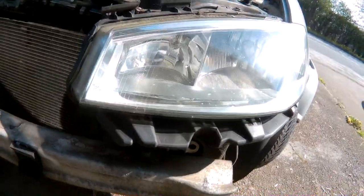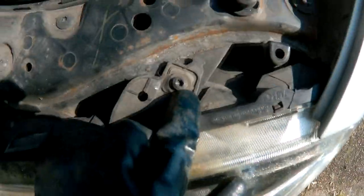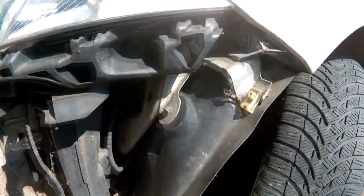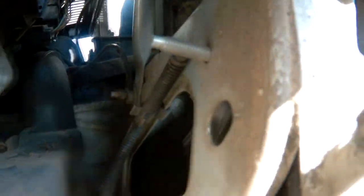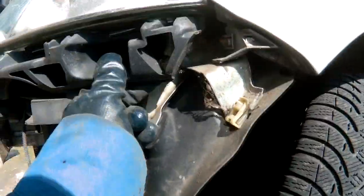Now I need to remove this headlamp so I can get to the indicator bulb. Big Torx bolts by the looks of it there. There should be another one on the side and one underneath — there's the one underneath.